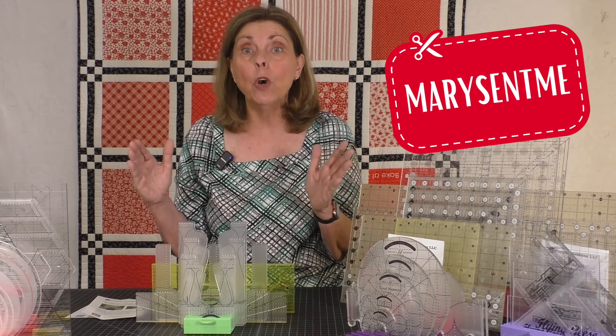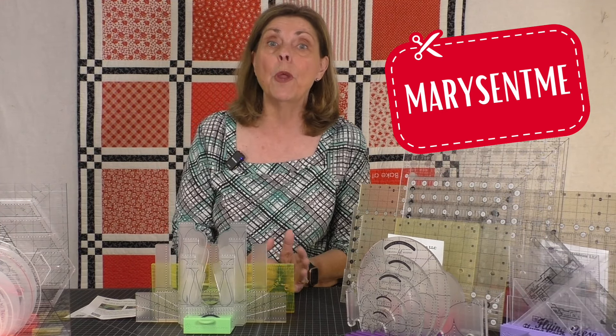Here's the best part I told you about at the beginning: if you go to purplehobbies.com and enter the coupon code MARYSENTME — M-A-R-Y-S-E-N-T-M-E, all one word — you're going to get 15% off your entire order. It doesn't matter what you order from Purple Hobbies, you'll get 15% off. Use that coupon code. I have several products I love and use regularly, and with this discount the price is so affordable.